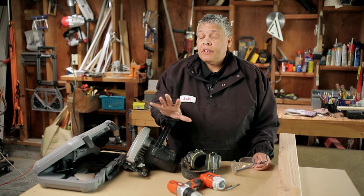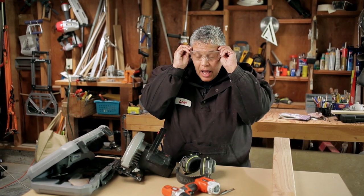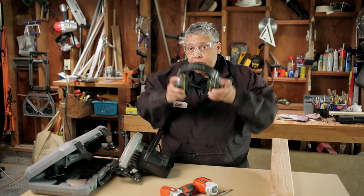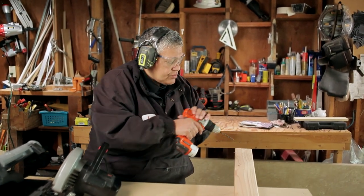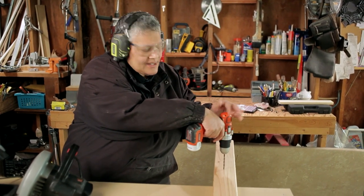Before operating any power tool, it's always a good idea to wear eye protection and hearing protection as well. The first thing I'm going to demonstrate is I'm just going to bore a hole with this cordless drill and show you just how easy it is.